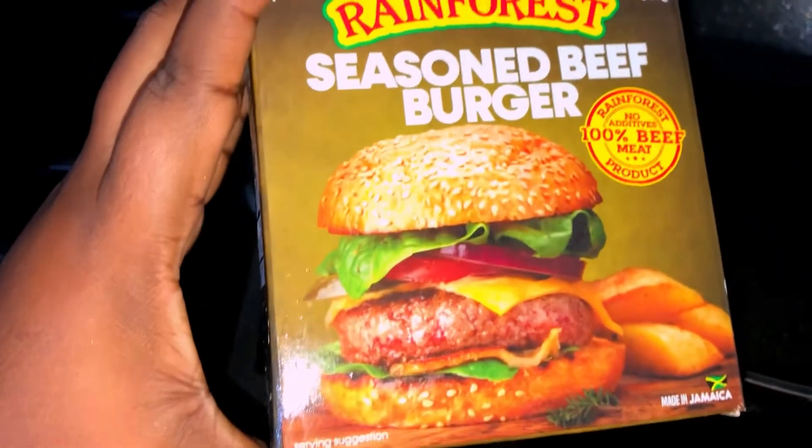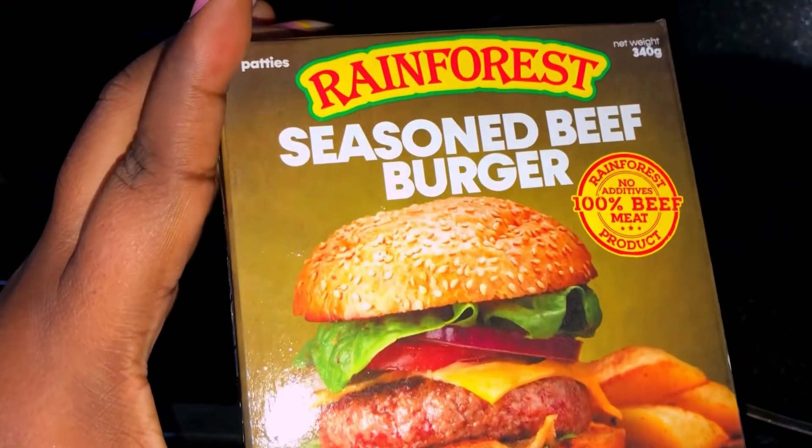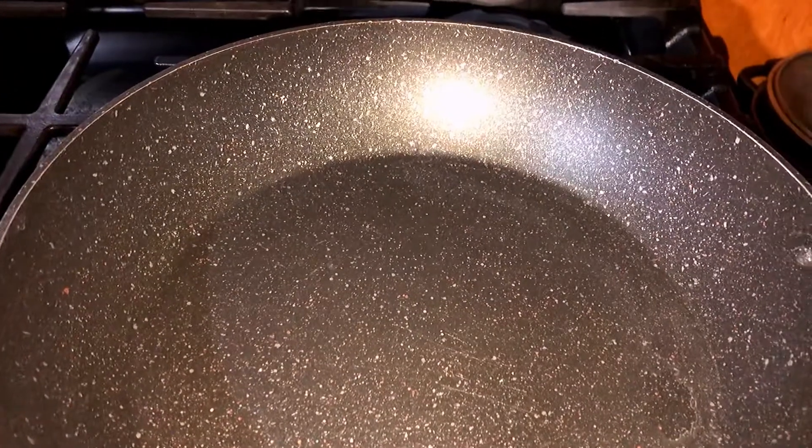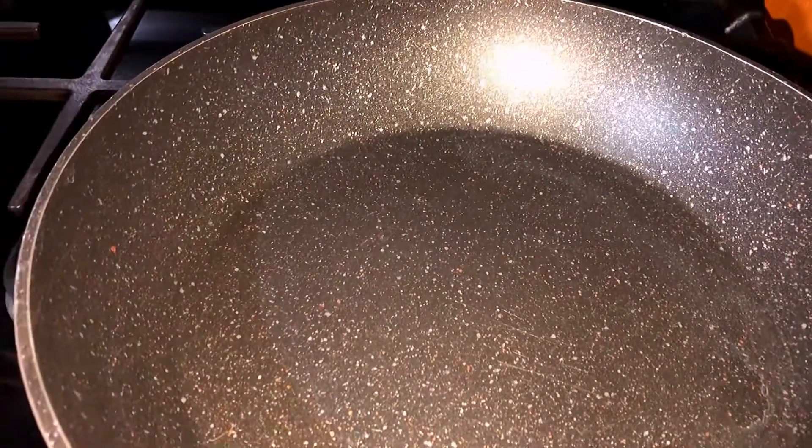Hi guys, thank you for coming over. Welcome to my video. Today I'll be doing homemade burger and fries with nuggets. Thank you for coming. Make sure to like, share and subscribe to my channel.